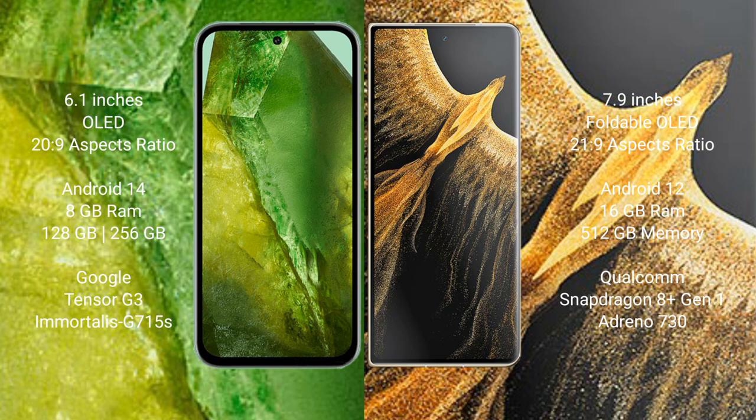Google Pixel 8a comes with 8GB RAM and 128GB or 256GB internal storage, Tensor G3 processor, and GPU Adreno 715. Honor Magic Vs Ultimate comes with 16GB RAM and 512GB internal storage, Qualcomm Snapdragon 8 Gen 1 processor, and GPU Adreno 730.